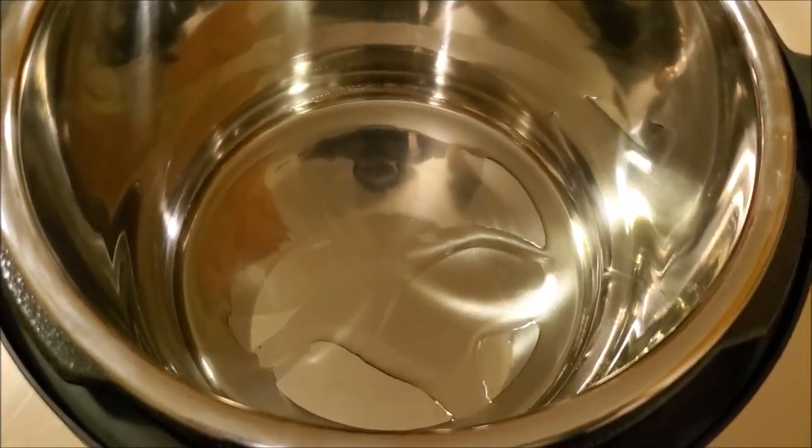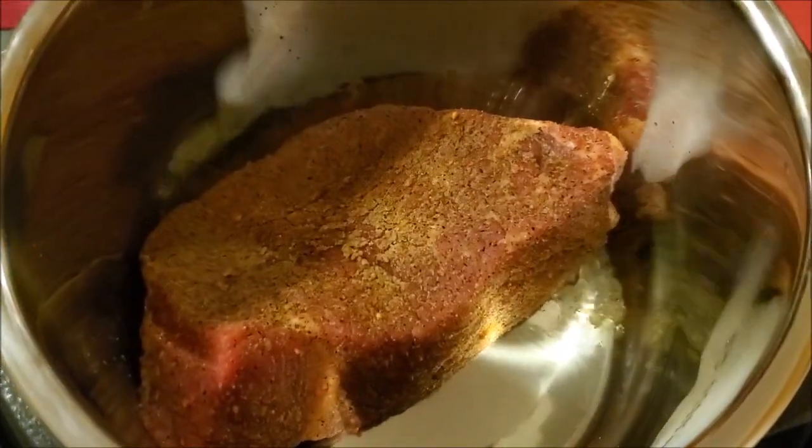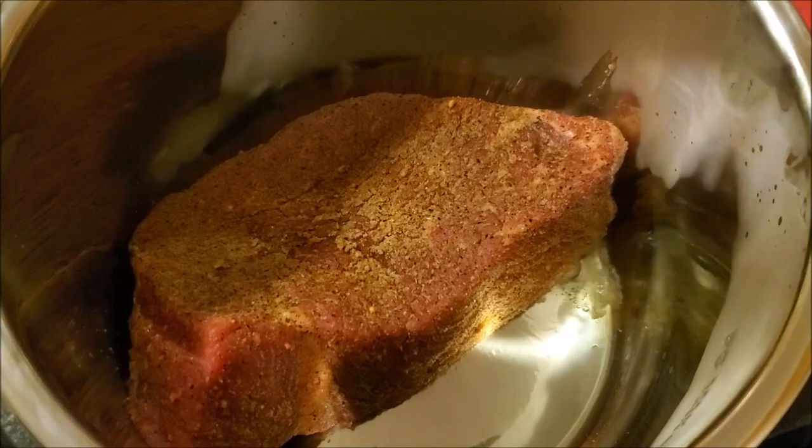Once that's done, I'm going to add some vegetable oil to my Instant Pot and I'm going to sear the meat on all surfaces.